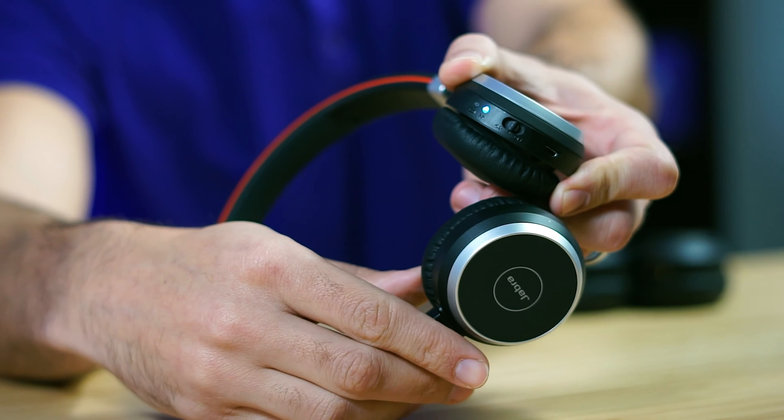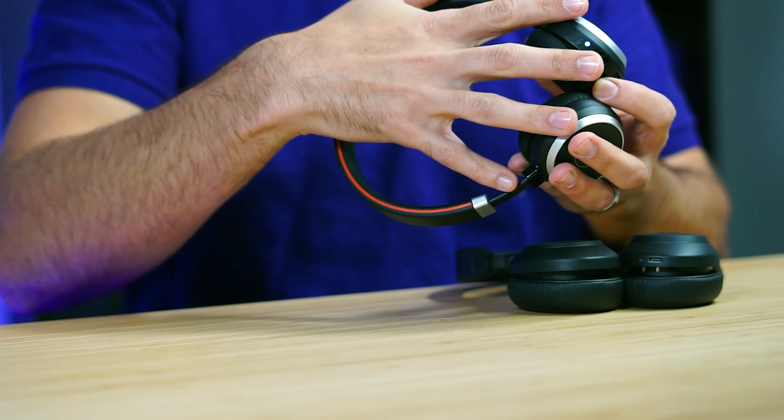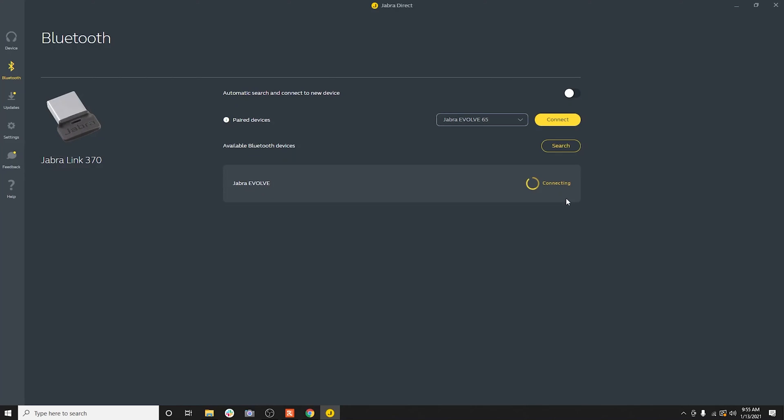As you see now it's flashing, and as you can see it's pulling up the Jabra Evolve headset. Then you just click Connect on the Jabra software. So again: put the headset into pairing mode, go to the Jabra Direct software, click Search, and then connect to the device.